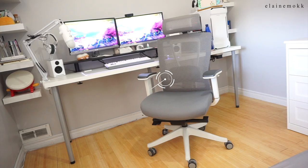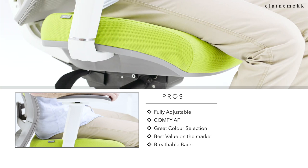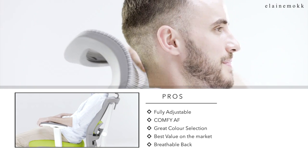If you guys follow me on Instagram, you might remember this as the chair I built on my IG story. I've had it since February, so that's like 9 months now. For pros: it's fully adjustable, it's super comfortable, it has a breathable back, a great color selection, one of the best values on the market, and it's also pretty easy to assemble — I did it by myself.